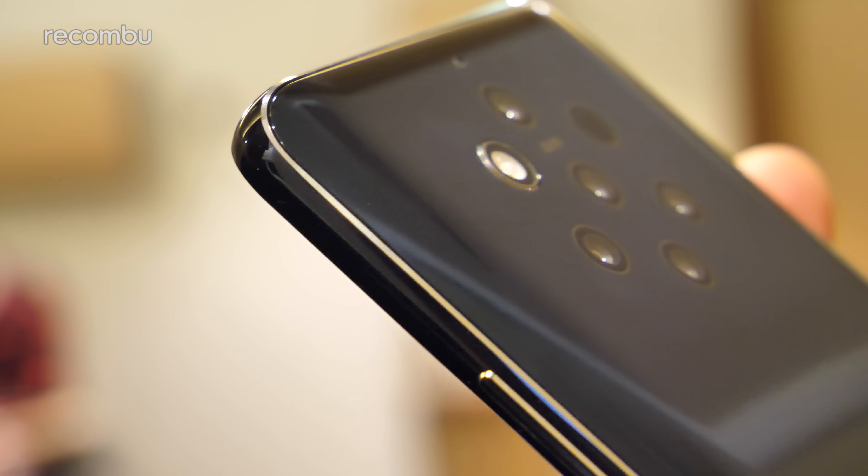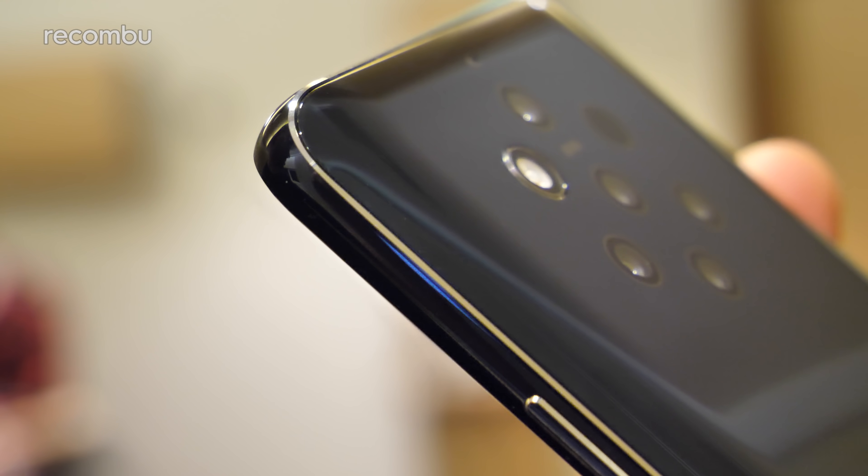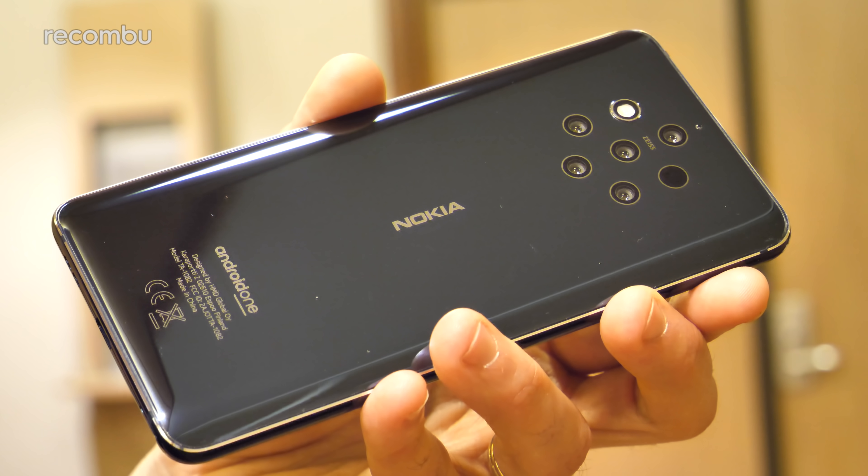Unfortunately, you do only get the one colour option — midnight blue — however, we are expecting some other variants to be released after the launch. Here's hoping for a nice bit of copper action.